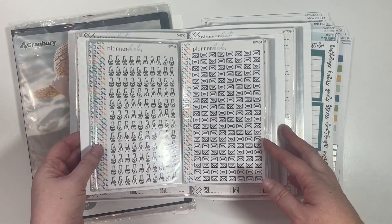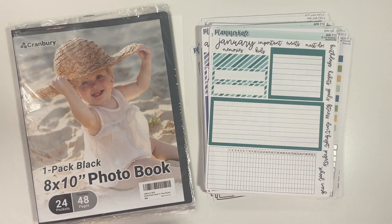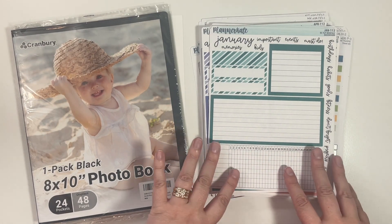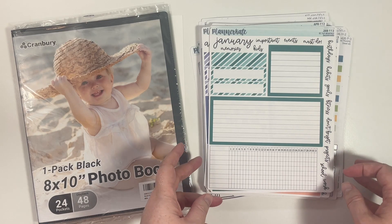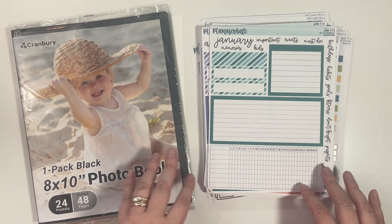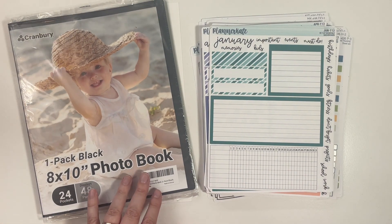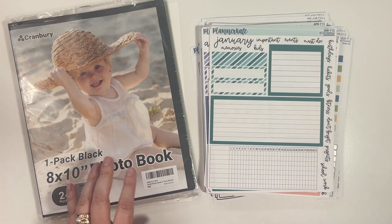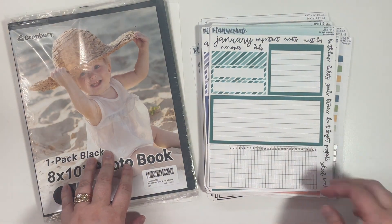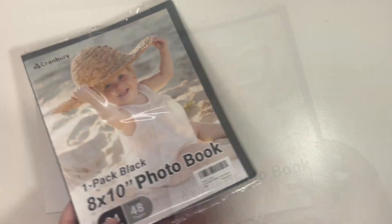However, I have several larger sheets like these dashboards and the daily duo seven-by-nine headers with the dates that don't fit in either of those binders or albums. So I did pick up this eight-by-ten photo book on Amazon — I'll put a link for you — and I'm going to set it up today with my larger sticker sheets. Let's get the stack out of the way first and get this opened up.